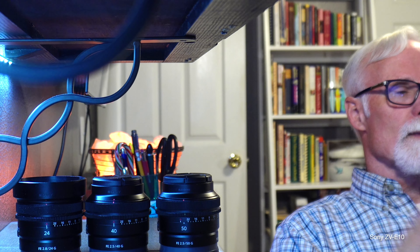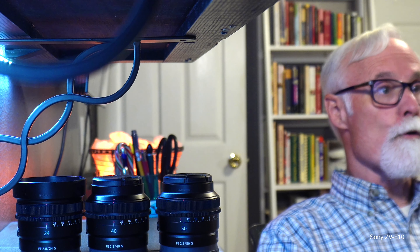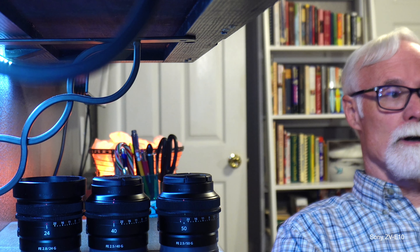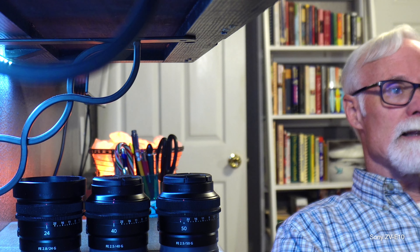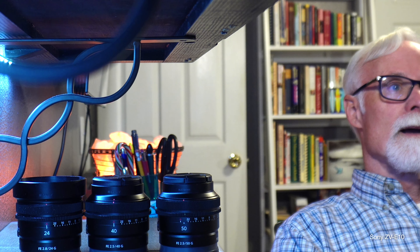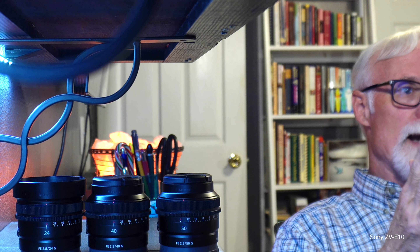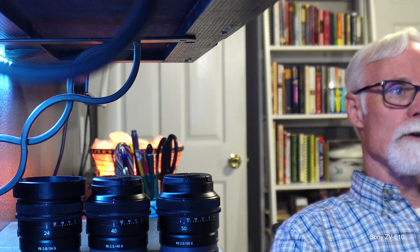It's not about the lenses, it's about the focal length. What's your favorite? I like the 24mm for general use, the 40mm for car vlogging, and the 50mm if I want close-ups of people. I love the 24mm for street photography — it's wide enough and yet you can get close enough for good pictures.